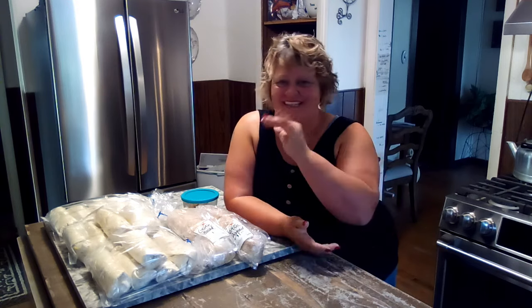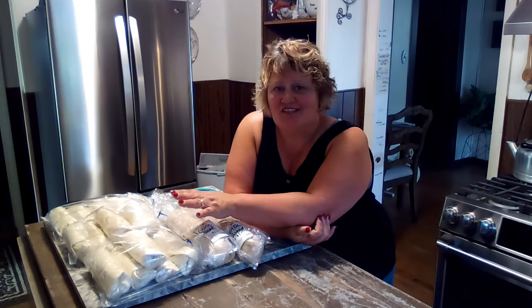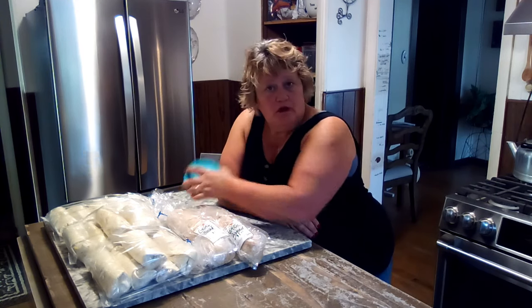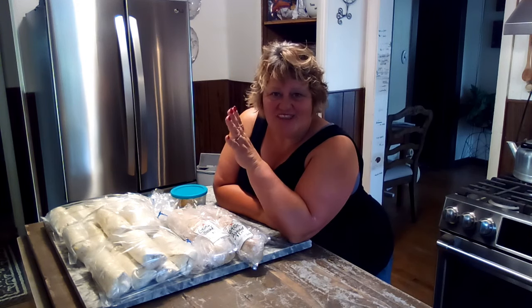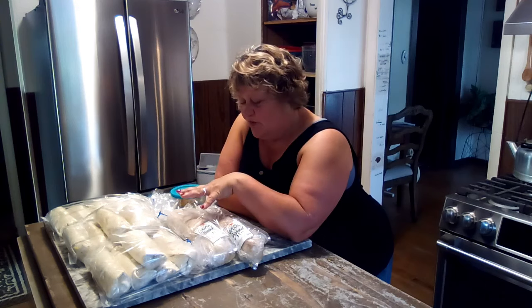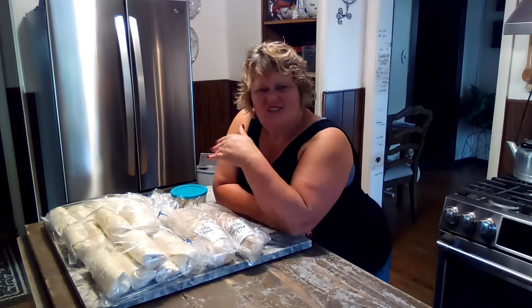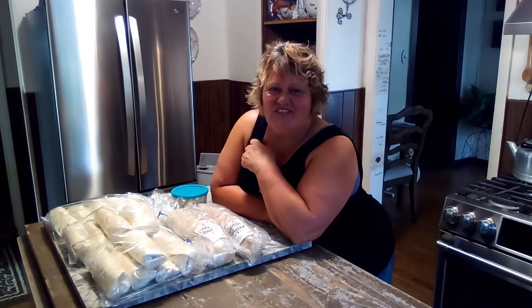Well, there you have it friends — it was an easy day! We did a beautiful batch of 16 breakfast burritos with sausage, egg, cheese, and potatoes. We also did garlic butter — I showed you a beautiful recipe and you can use that on just about everything you put butter on. And with those little loaves of French bread I got, we made some garlic bread for the freezer. I'll put the garlic butter recipe in the description box. You all have a wonderful day — I'll see you in the next video, and as always, thanks for watching!